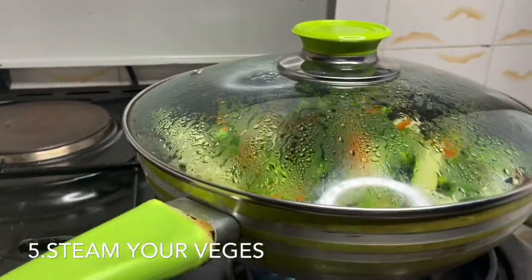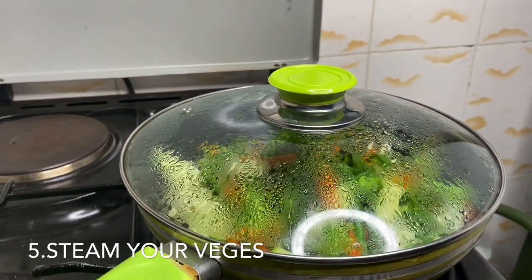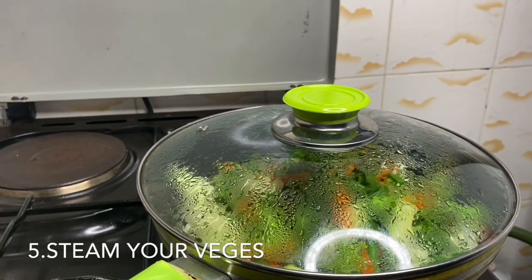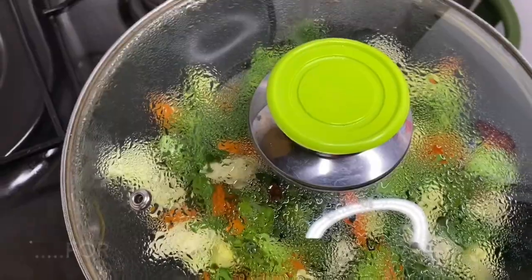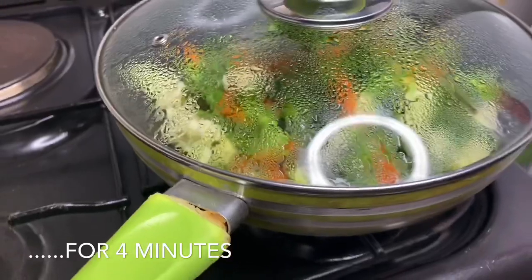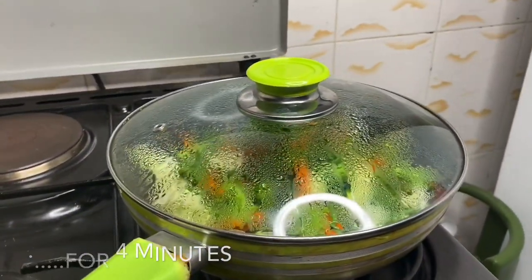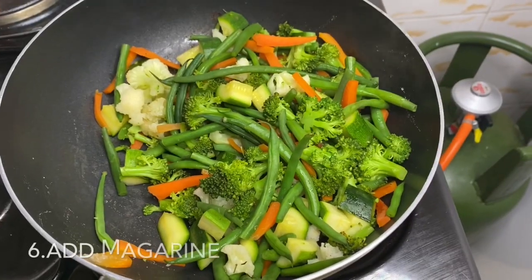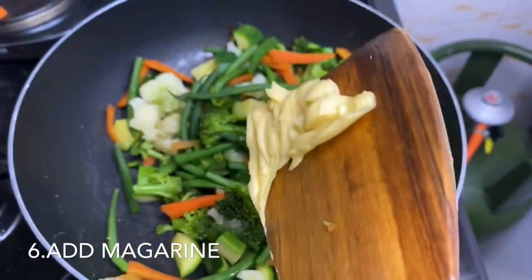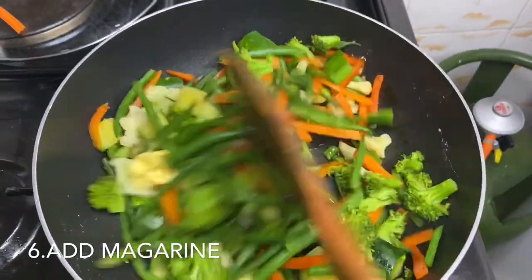As you can see, it's steaming. Steam it for about four minutes. While it's steaming, I'm going to add some salt, and then I'll add some Blue Band margarine on it and stir it.